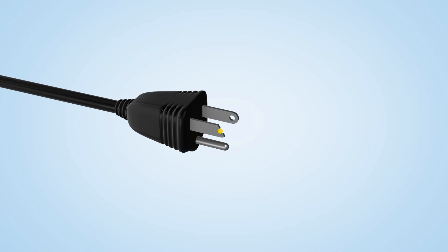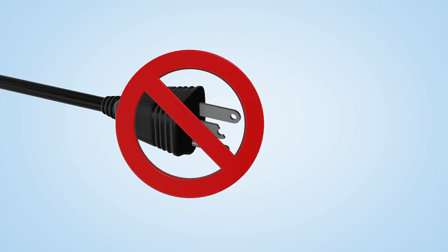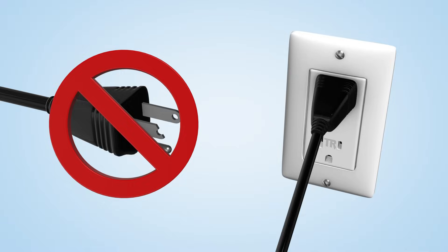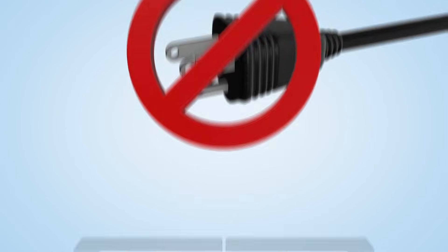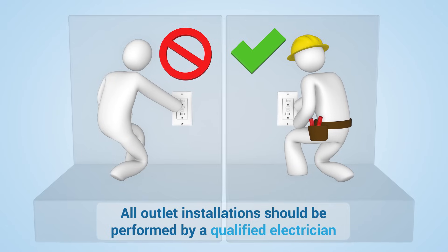If the plug is damaged and has a sharp or jagged edge, or uneven blade tip, the plug will need to be replaced. Inserting damaged plugs into any receptacle may cause additional damage. Never use a plug with cracks or creases on the blades in any receptacle. Remember, all outlet installations should be performed by a qualified electrician.